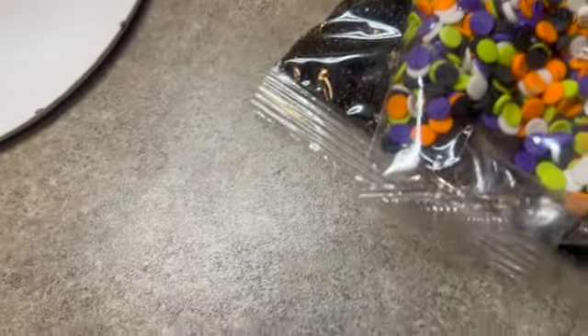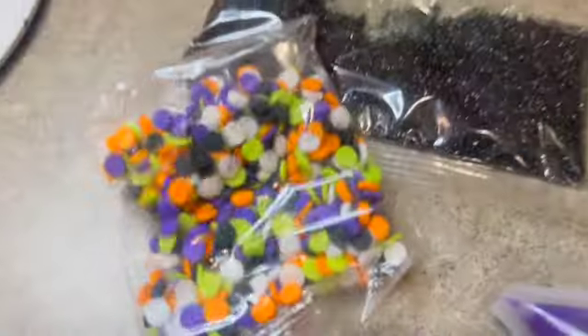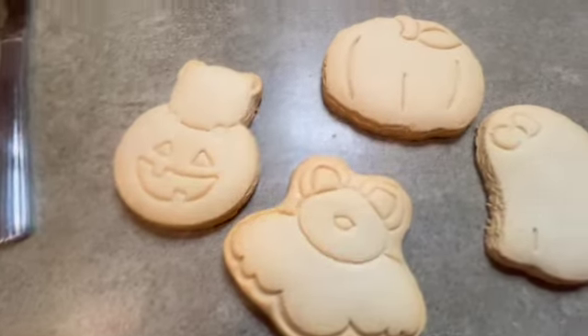So we got everything together — we got our cookies and then we got our icing, and we also got the candy sprinkles up there. And we got her cookies too. Yeah, that's what we got.